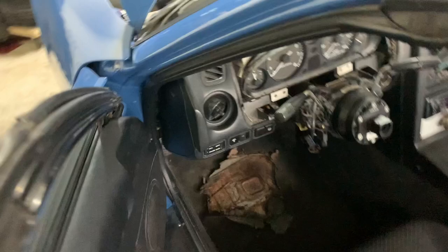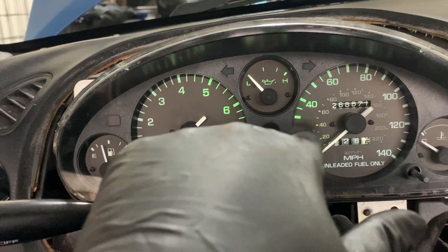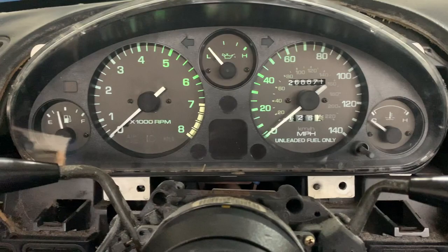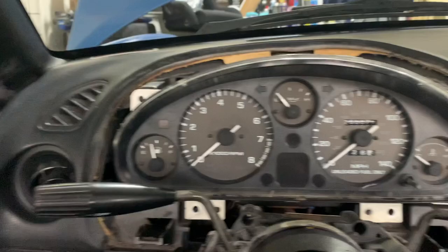Side note — I had extra LEDs laying around so I started messing with the gauge cluster lighting. The bulbs are 194-type. I got a couple done — the oil temperature and the inside of another gauge. I'd still get the correct ones for the fuel and coolant gauges if I plan on finishing that, but honestly I really don't feel like pulling this gauge cluster out again.